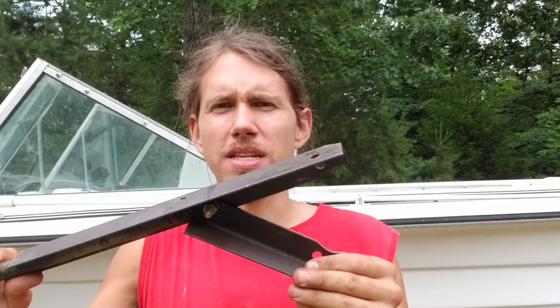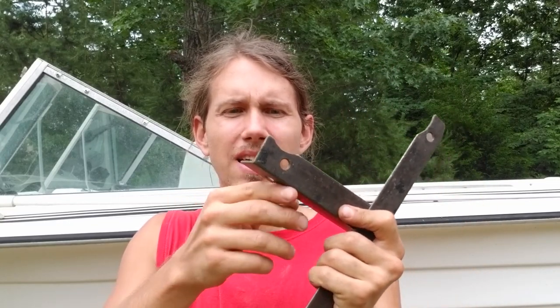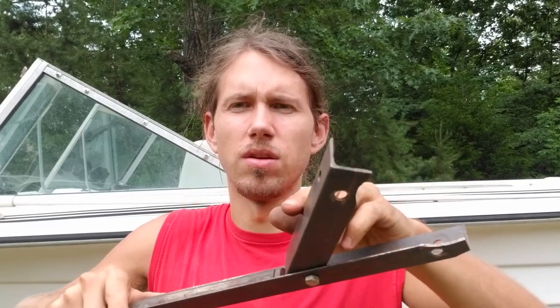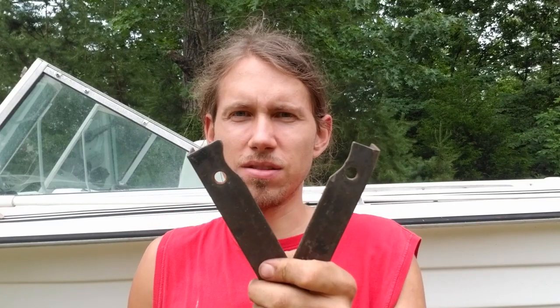Check out this flywheel holder tool I made for Evanrude Johnson outboards. It's a piece of bed frame with a handle welded on it, drilled a hole in here, and I cut a notch in it so it would fit around the socket on the flywheel. Same deal on this side — it's got these holes so you can put it on top of the flywheel and hold it to get it off.